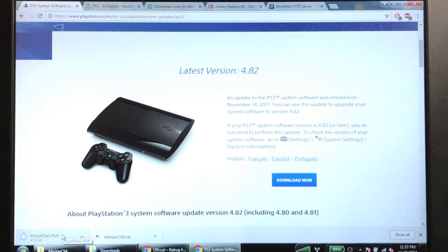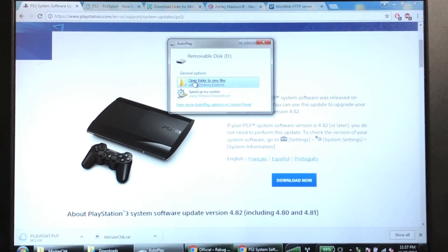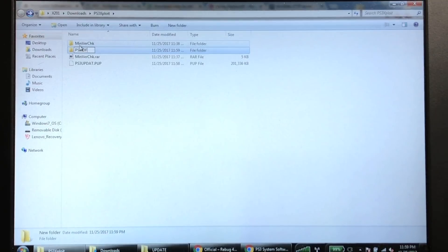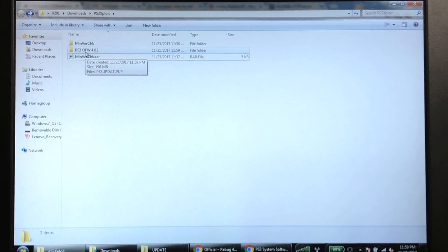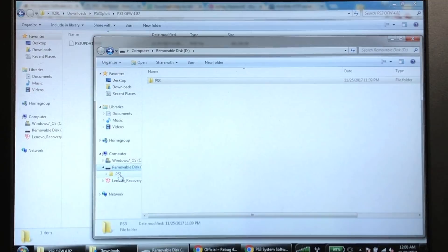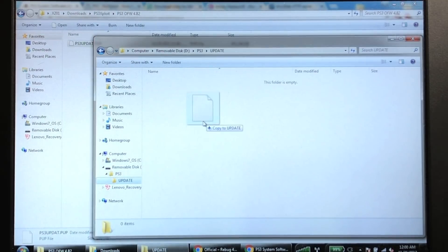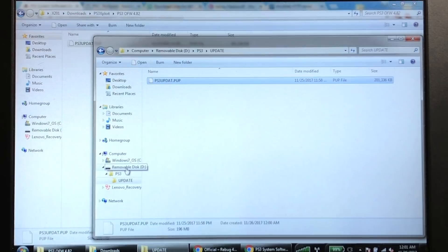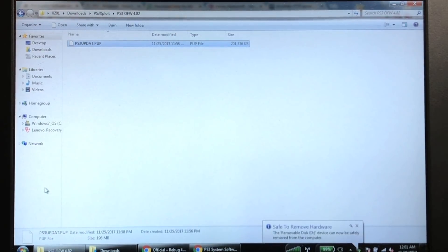Take your USB drive out of the PlayStation, put it back into the computer, open it, and delete the minimum version check file. Once the 4.82 OFW is done downloading, you can organize it into a folder labeled PS3 OFW 4.82 so you always know what it is. Go back to your flash drive, navigate to the PS3 folder and the update folder, and drop the official firmware 4.82 file onto the drive. If you're already on 4.82, skip this step.